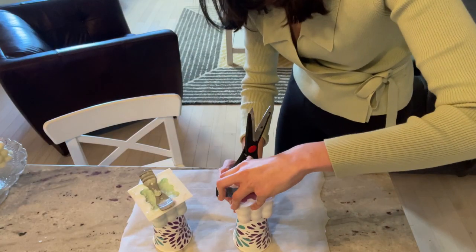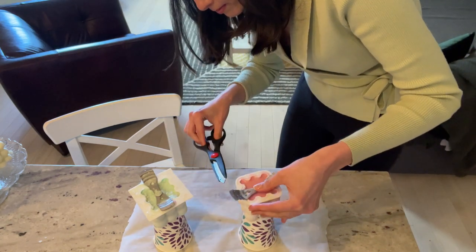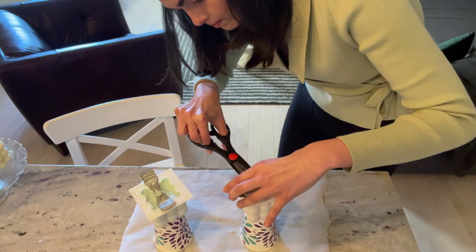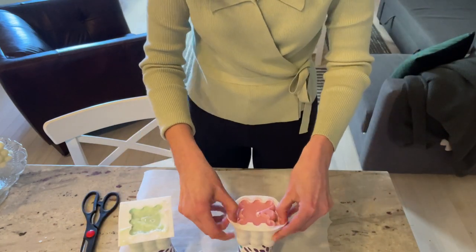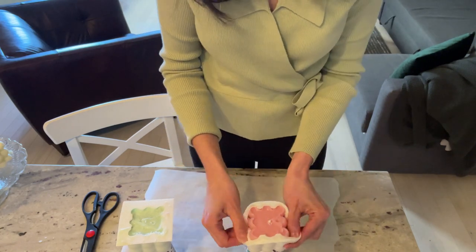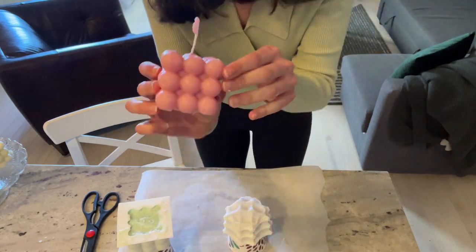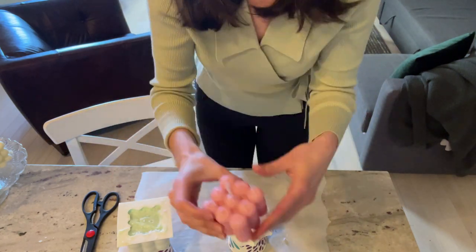And here are the results! Once the candles have solidified, you'll want to gently remove the metal piece, then carefully peel the mold back to reveal your new bubble candle. I love the shape and design of these candles — they're super cute and easy to make.